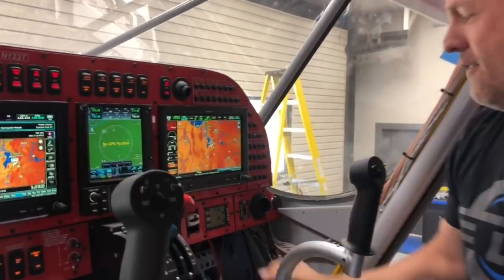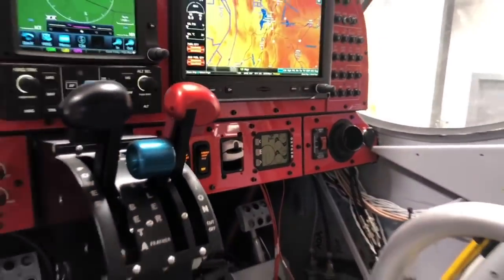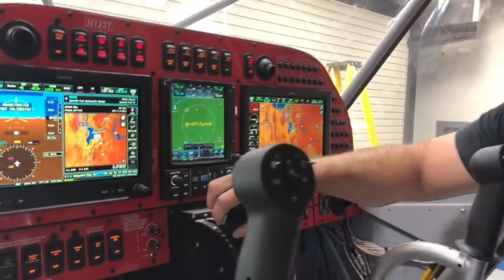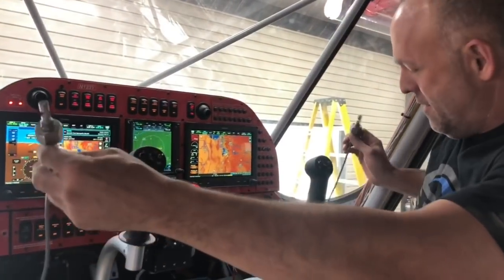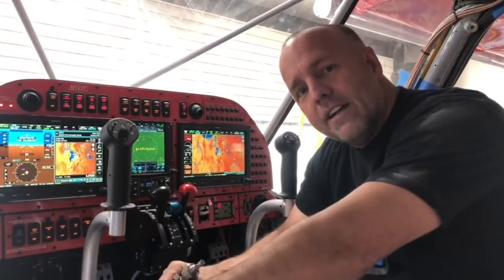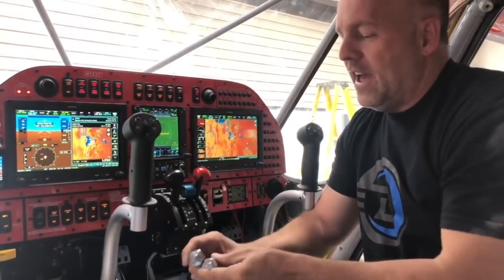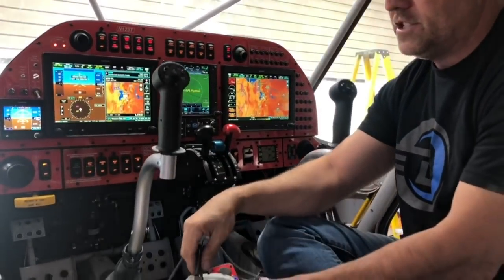The third screen is a G3X Touch displaying everything. I've got four-place oxygen with a built-in O2 sensor. Oxygen in a bush plane is not very common, but I've got massive tanks on board — this will go to 28,000 feet. I still have a bit left to do. I've got capacitive probes in my wings and my gear legs. When the wings go empty, I want to know when that fuel is coming down the line that feeds from the wing to the gear legs, and I want to know exactly when the wing is bone dry.